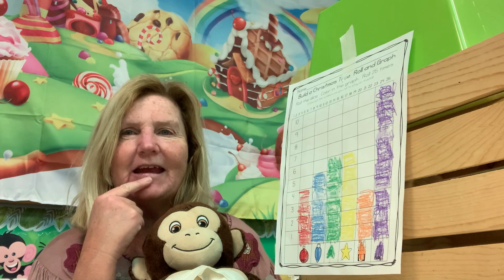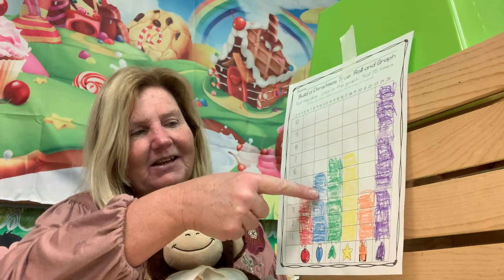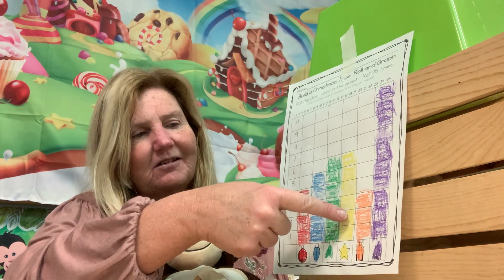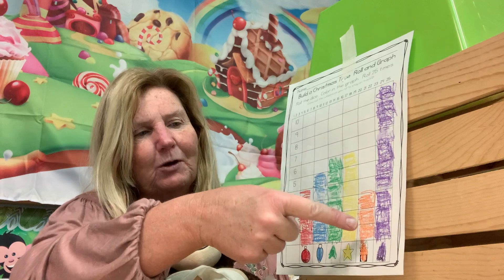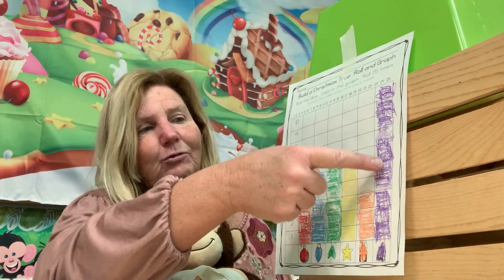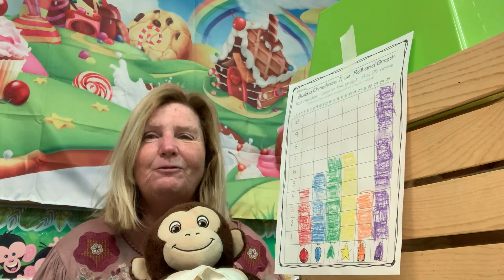Let's count how many times we rolled it all together — we rolled it thirty-four times total. Good job!